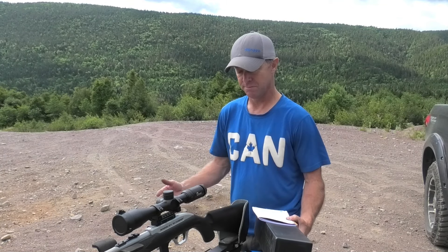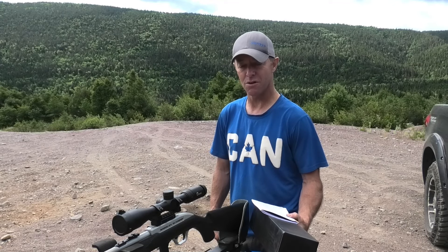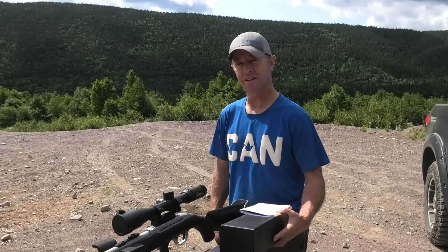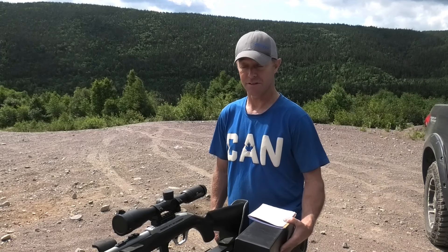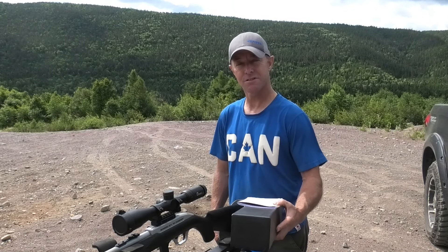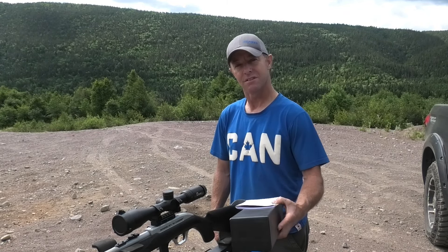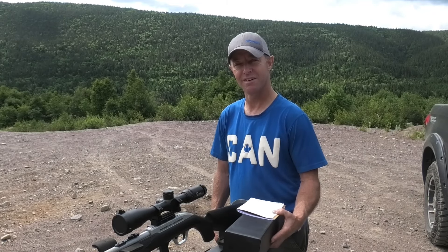My final thoughts on the scope — I'm very impressed. If you're looking for a scope for a smaller caliber rifle, I think it's good up to .308. So a .22, .222, .223 — it will work perfectly. If you're interested in a nice scope, I really recommend this one. I'll provide all the information in the description so you can go ahead and buy one, plus I'll have a discount code there for a small discount as well. I hope you enjoyed the video — thanks for watching.